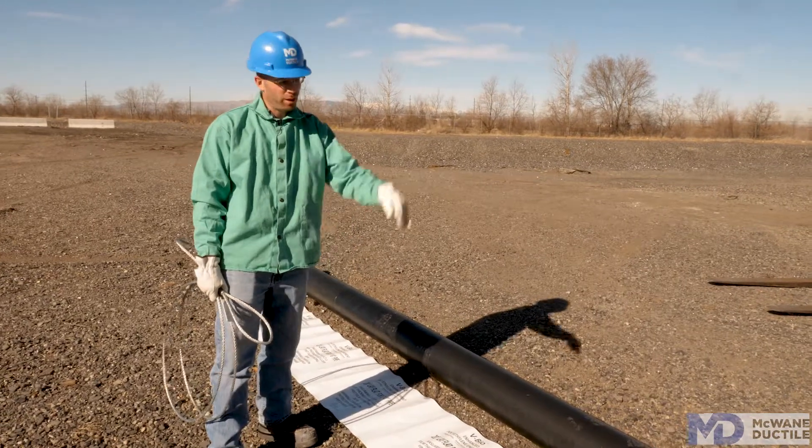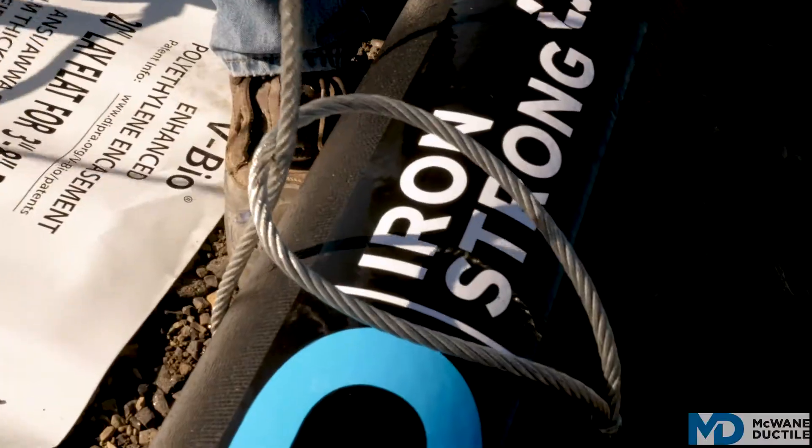The next thing we need to do is get this pipe in the air to start getting the Polywrap tube up on the pipe. That's usually done with some sort of choker or sling.